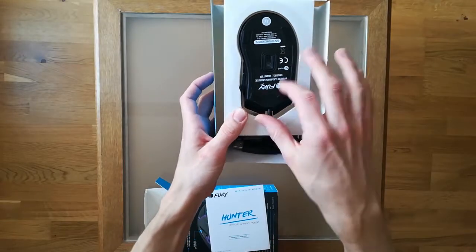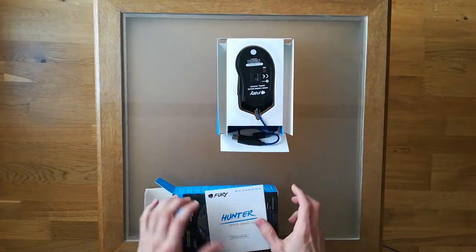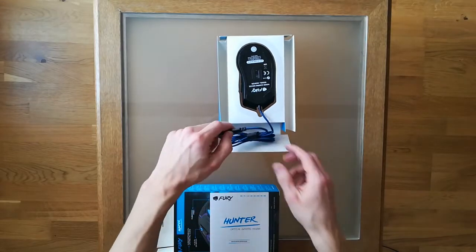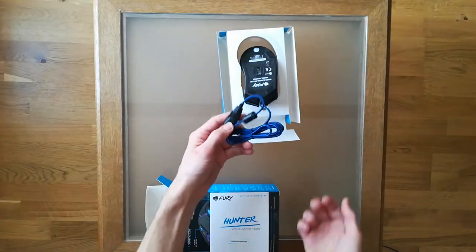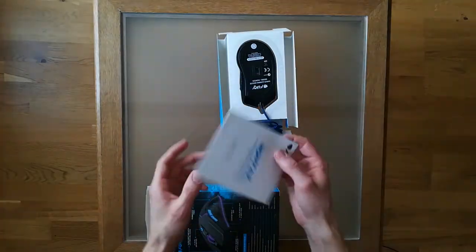Inside the box there is another box — what a surprise. The mouse comes with a cable. It's a standard wired mouse, and I don't like wireless mice. I prefer wired because they tend to work better — at least that's my experience.